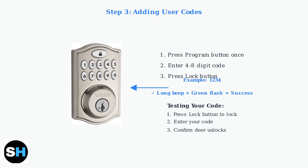Always test your new code by locking the door first, then entering your code to unlock it. Your Wiser SmartCode 10 is now set up and ready to use. Remember to consult your specific model's manual for any variations in the process.